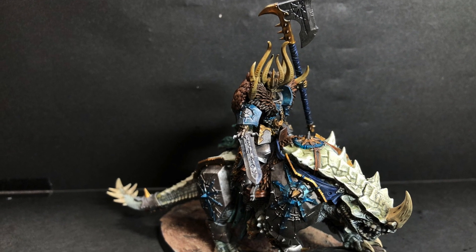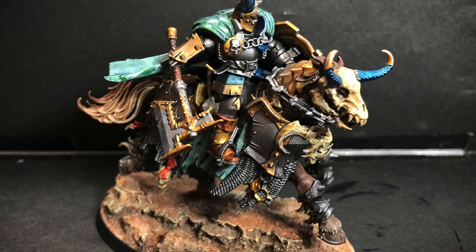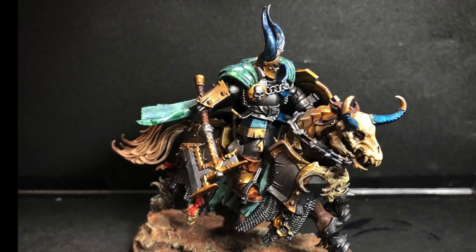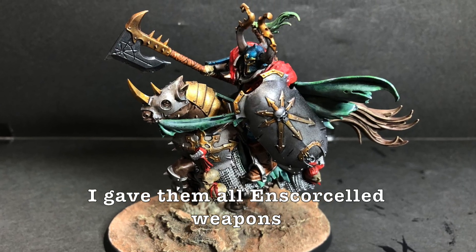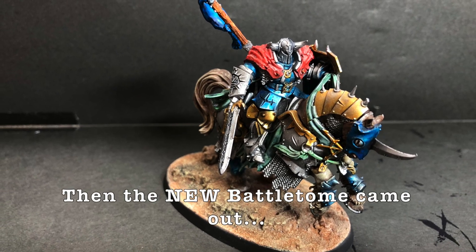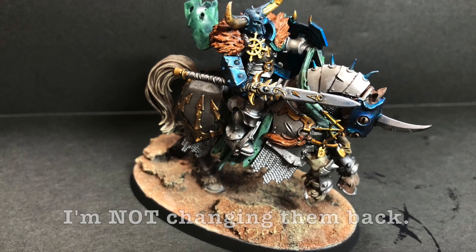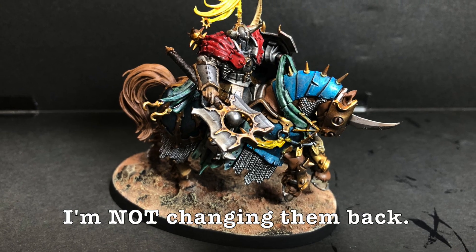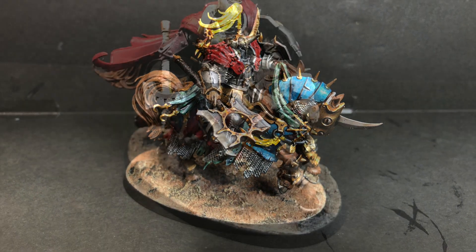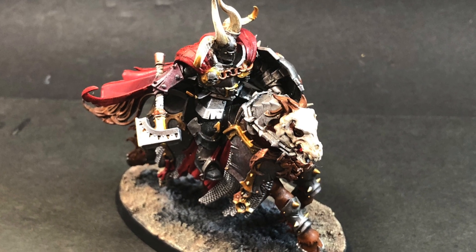I finished up a Slaves to Darkness Start Collecting box. I made my Karkadrakt, I made some knights, and added extra pieces. I made a Chaos Lord on Demonic Mount.